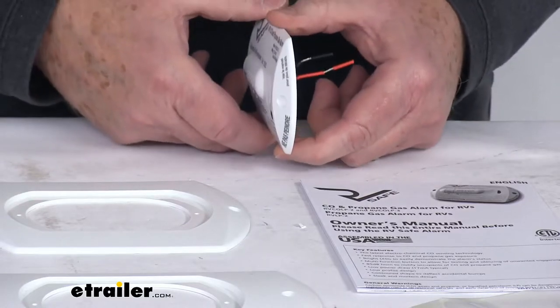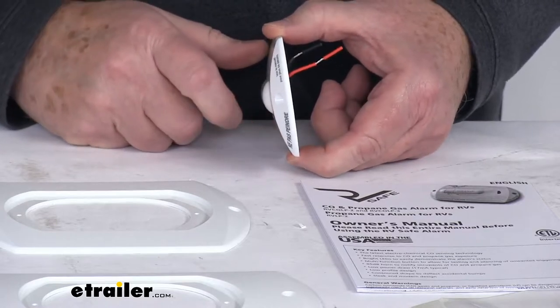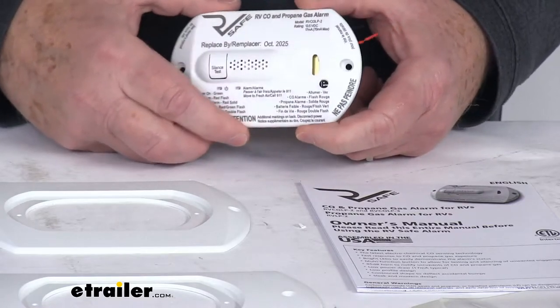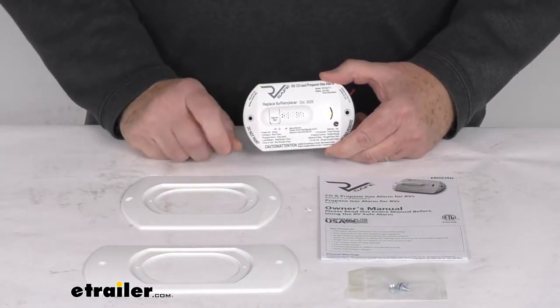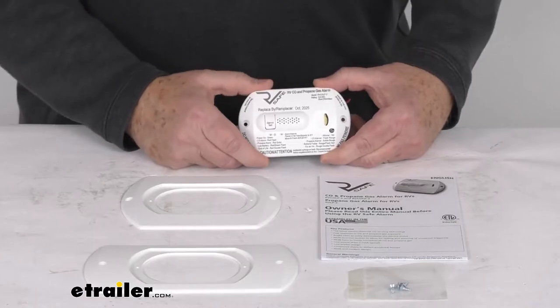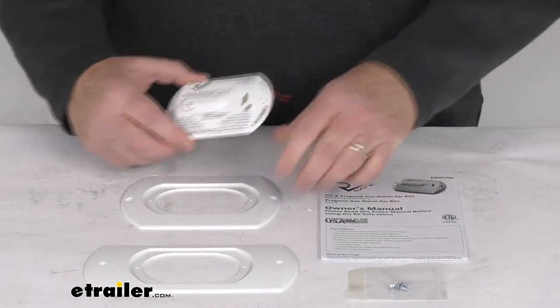It is a nice compact design for a low-profile modern look — you can see it has a nice curved shape to it, it's less obtrusive. It does include two universal mounting brackets to allow you to retrofit this to 90% of all surface and flush-mounted propane gas detectors.